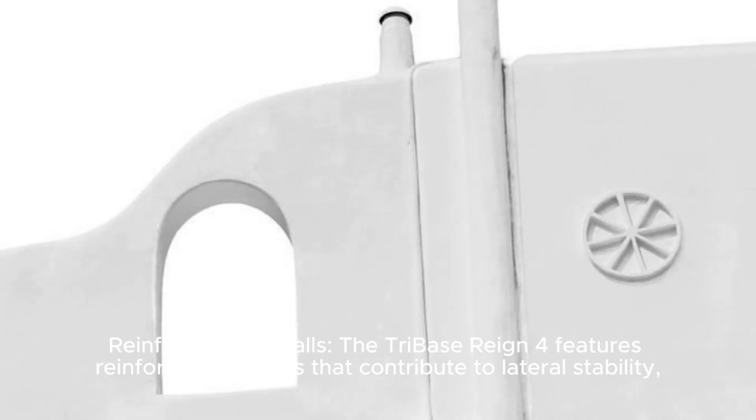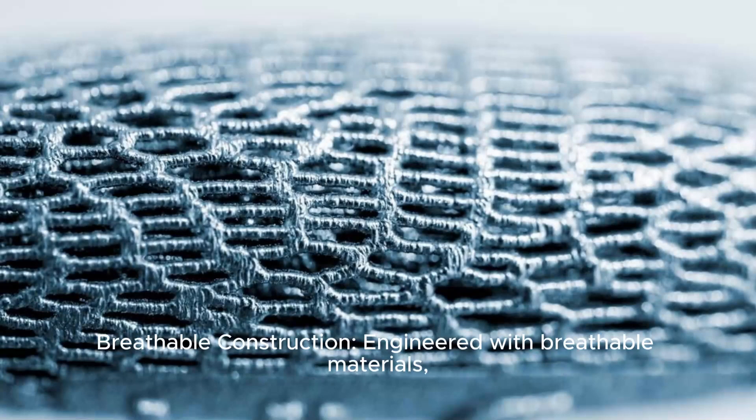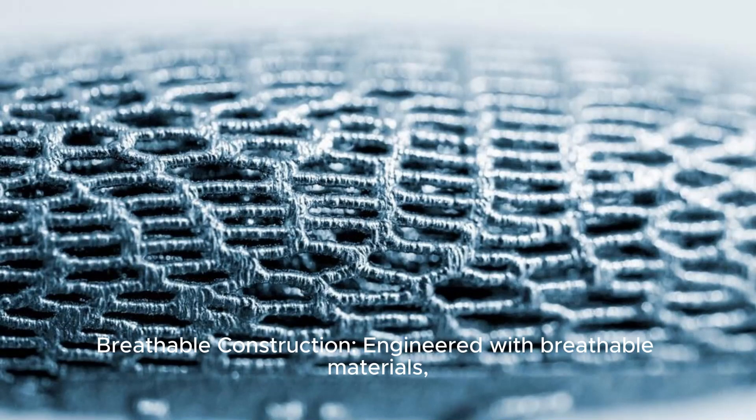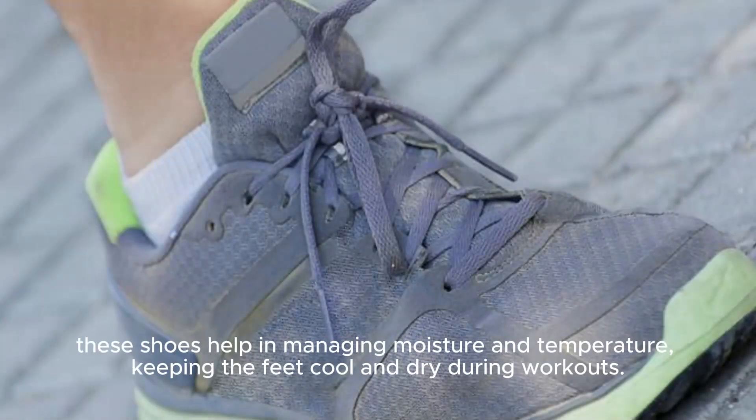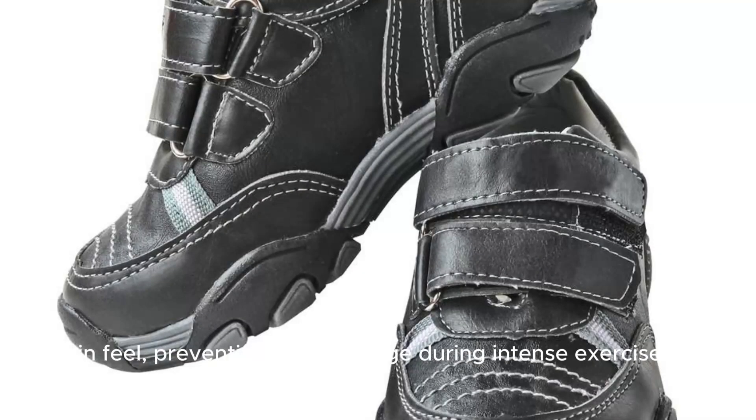Reinforced sidewalls — the Tri-Base Reign 4 features reinforced sidewalls that contribute to lateral stability, crucial for maintaining balance during lateral movements and agility exercises. Breathable construction — engineered with breathable materials, these shoes help in managing moisture and temperature, keeping the feet cool and dry during workouts. Secure fit and comfort — designed for a snug and secure fit, these shoes offer comfort while ensuring a locked-in feel, preventing foot slippage during intense exercises.